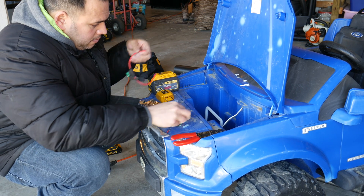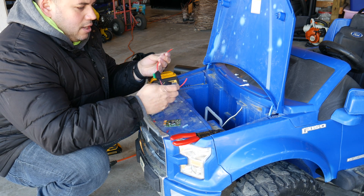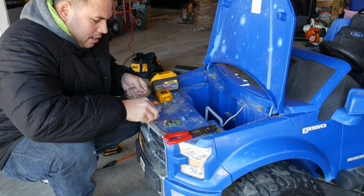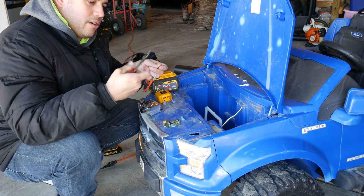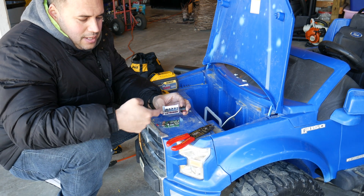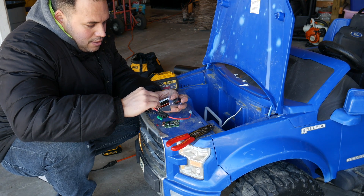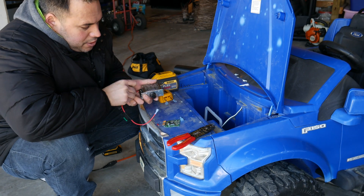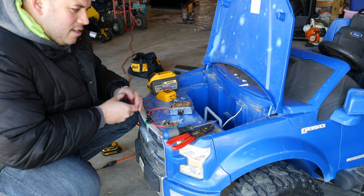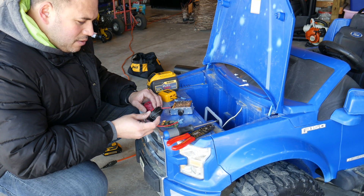That disconnect is going to go to our inline fuse — the 30 amp fuse. It's a good idea to put this on the positive side, so that's what we're going to do. I'll put a quick connect on this, and on this side I'm going to put one of these spade connectors. On the DC power controller, it has an input side and an output side — pretty simple. This is going to go on the positive input and I'll screw it down. My decision point now is what I do with the negative — I have some wire but it's a smaller gauge than I want to use.